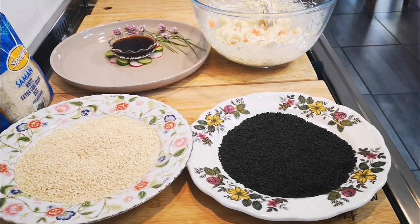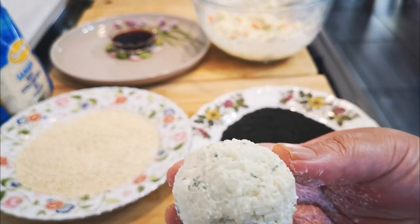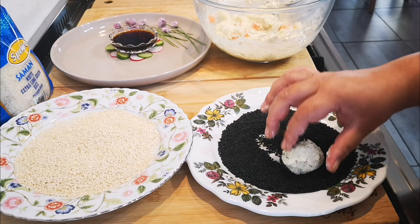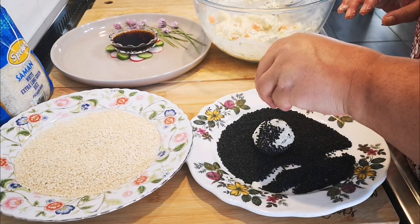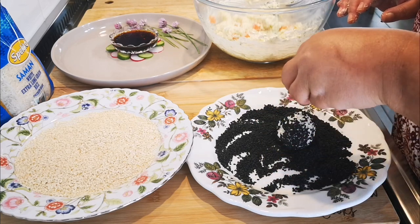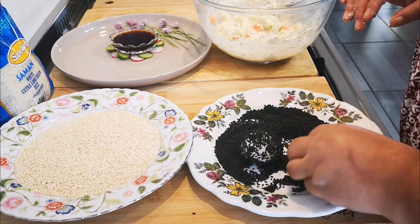Okay, here we go! Here's my first round ball — I'm going to use the black sesame seeds and just roll it in there. Okay, take the dry hand. Doesn't have to be perfect, guys — it's homemade!